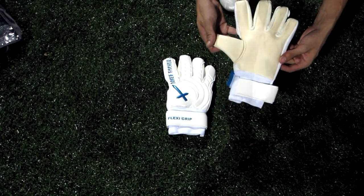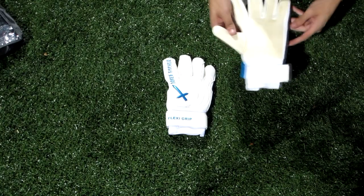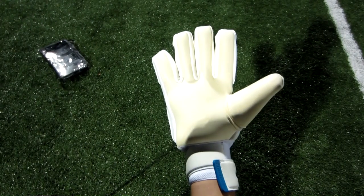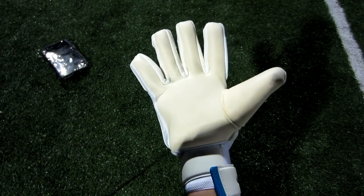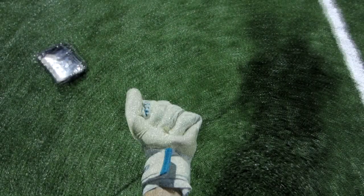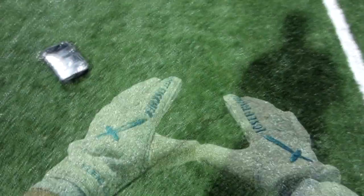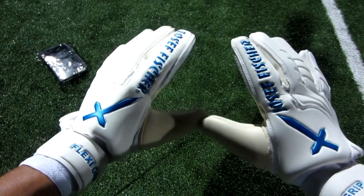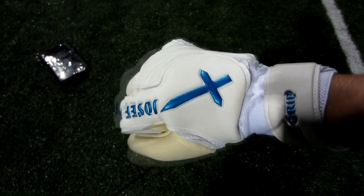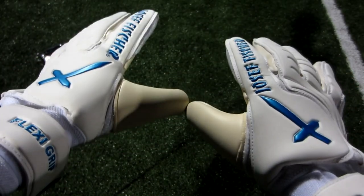It also comes with the segmented thumb. I actually really like this and I'm starting to like it more every time — it gives a lot more protection for your thumbs. The gloves are made with different material; there's a lot more mesh on the backhand of the Flexi Grip and a lot more breathability. Because of this, the Flexi Grip is going to be a lot lighter than the D-Legends, but other than that they look very much alike in overall cut and style.